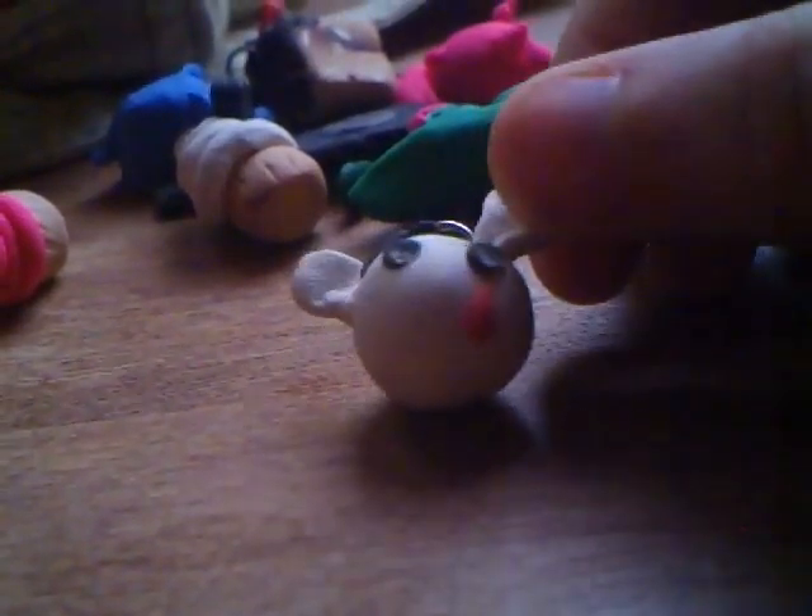This is also inspired by someone else. It was originally a bunny but I made it a bear because I felt like it. So, deal with it. And like how my mood just changed.